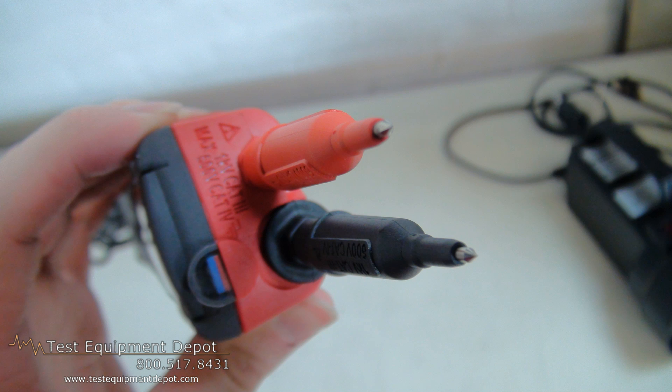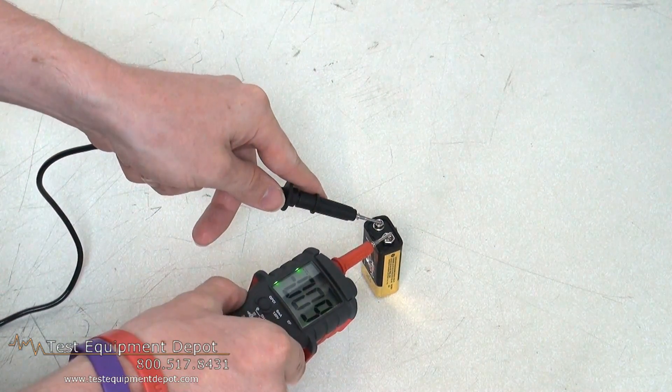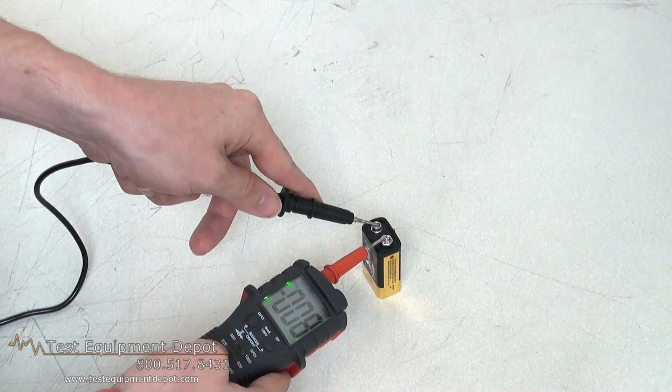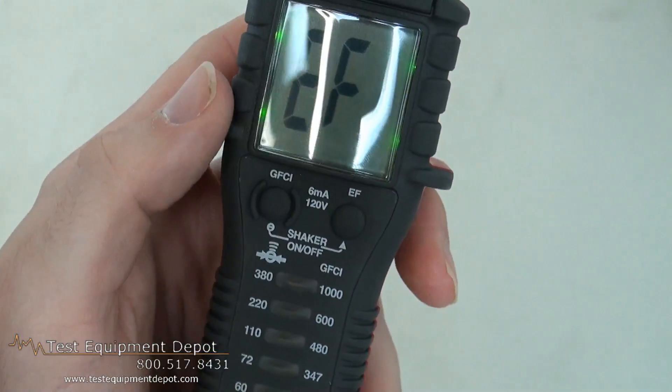This has a super bright bicolor LED that indicates safe or dangerous voltage. It has auto hold features, a solenoid tester-like shaker built in to indicate AC voltage presence, and auto turn on and off for quick and easy measurements.